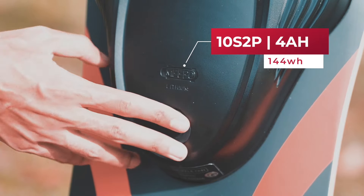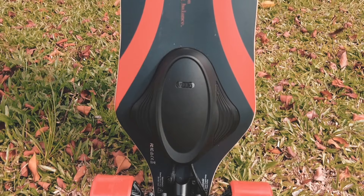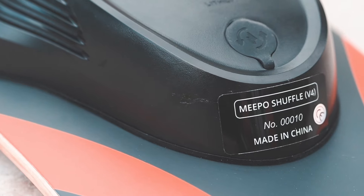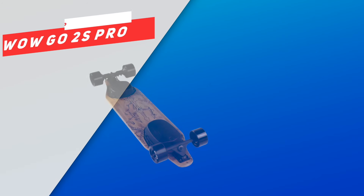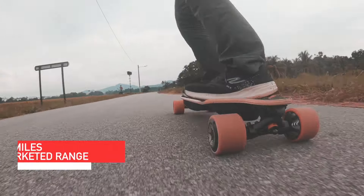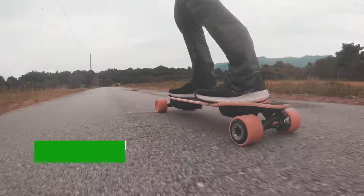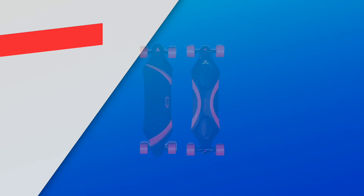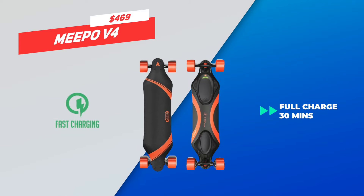When it comes to battery, the Meepo V4 uses a 10S2P 4-amp-hour rated at 144 watt-hours. Although 10S2P batteries have been the standard for entry-level e-skateboards, we are slightly disappointed that Meepo did not go for a 12S setup like its nemesis, the WowGo 2S Pro. Anyhow, Meepo promised a modest 11 miles or 18 kilometer range for the V4, and our range test yielded 10 miles or 16 kilometers. On a related note, the battery features fast charging, able to reach a full charge in 30 minutes.